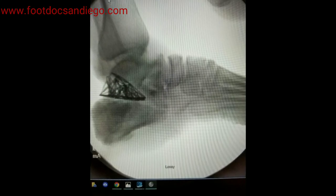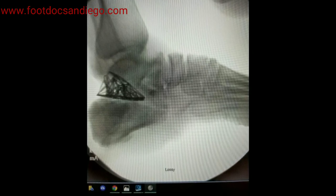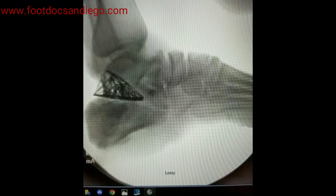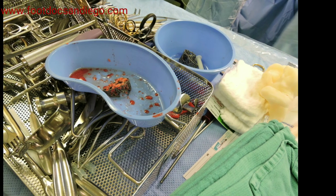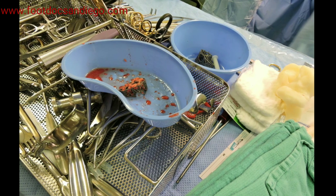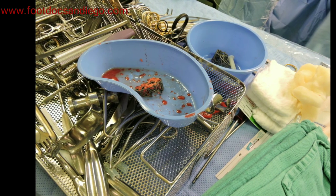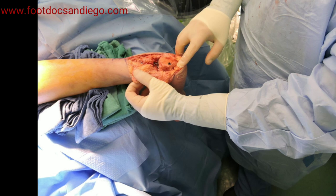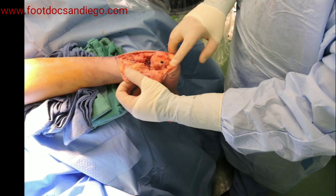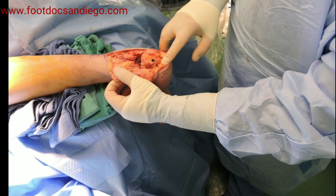Now you will see the implant in the right position with a realigned calcaneal inclination angle and the foot in a proper position. This is quite an amazing feat that can only be performed now with these new implants that are available. Here you can see again the implant prior to insertion, filled with the marrow. You will see the foot from the posterior approach with the screw going through the implant, crossing from the calcaneus through the 4web implant into the subtalar joint.